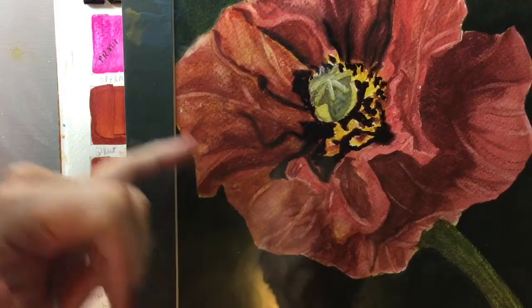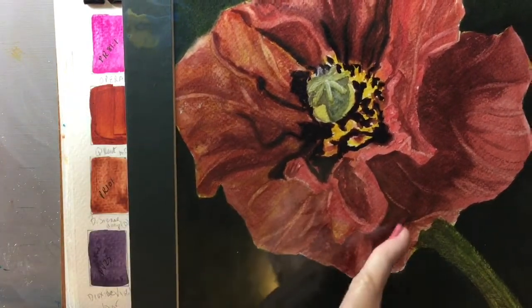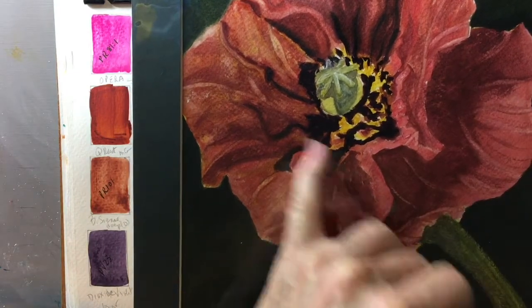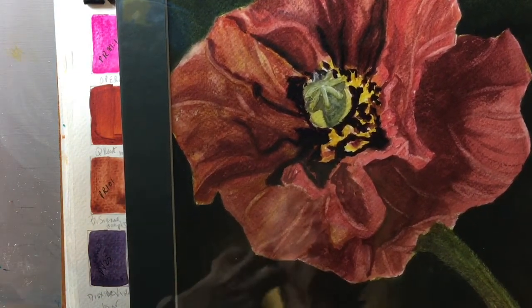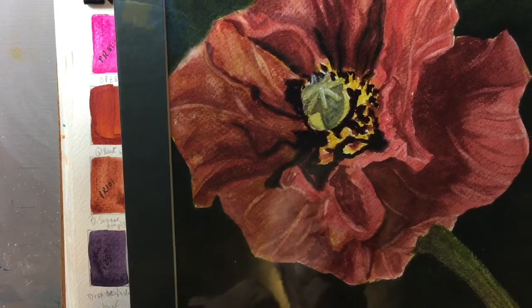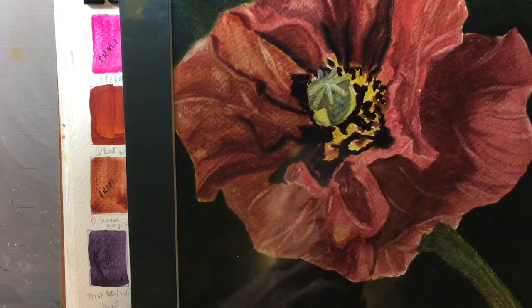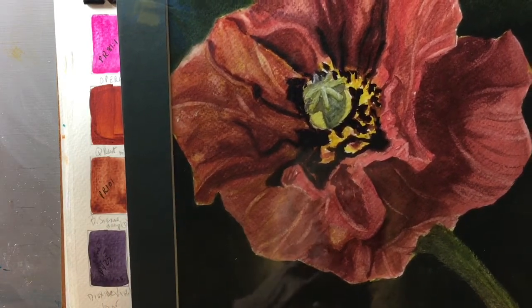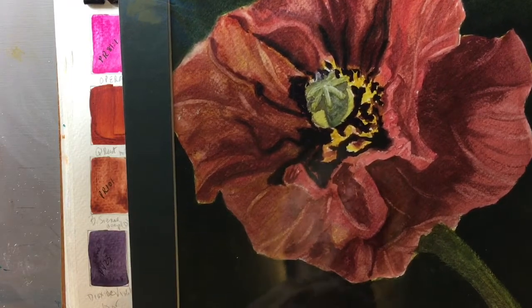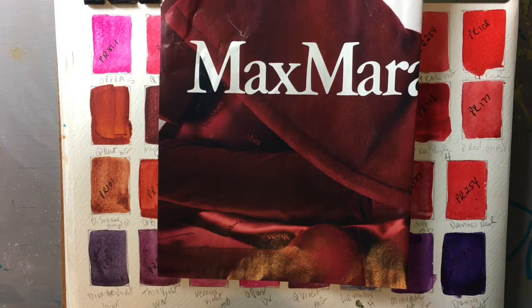There are so many different colors within reds — it has yellows and oranges and violets and browns. So if you're trying to get a likeness of something, it's never just one red. If you want it to look lifelike, especially with nature, you have to use a whole range of reds.